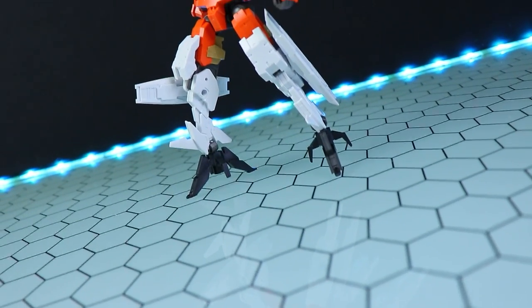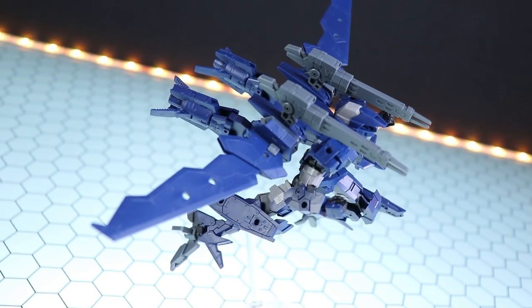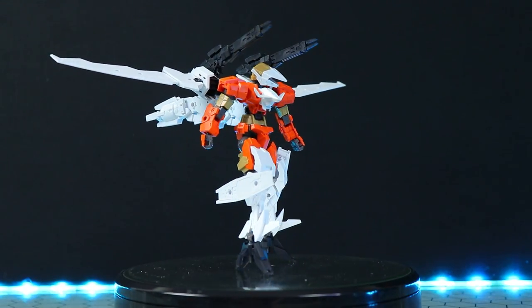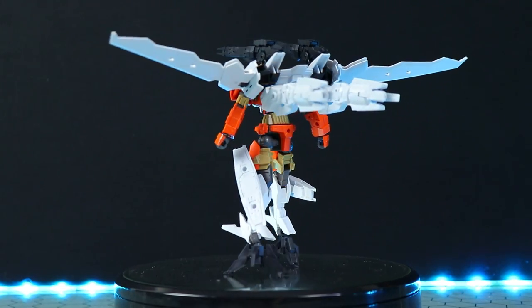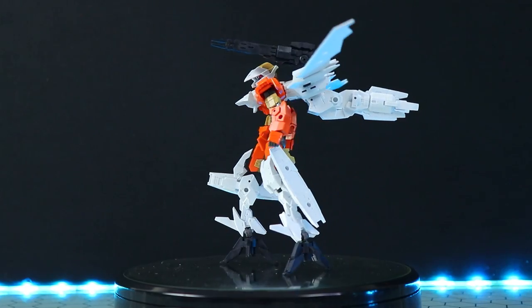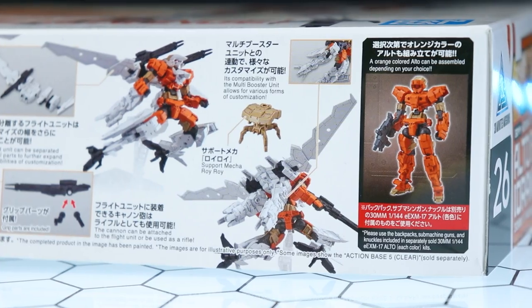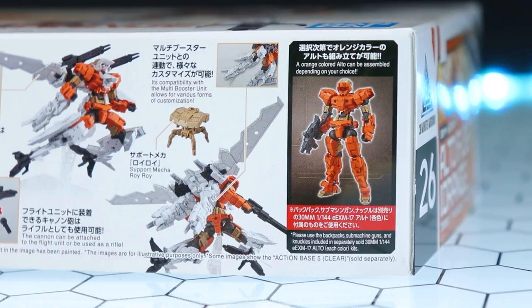Next up is the orange version of the flight type Alto. We've seen this before, so if you want a full review of this particular kit, check out the linked video. I do like this color more — it's a bit of an odd match, with a bit of a Star Wars BB-8 kind of vibe, but it kind of works. It's a lot brighter and you can see a lot more of the detail. You get the wings, a standard Alto that can be converted into this version, and those guns up on the shoulders.